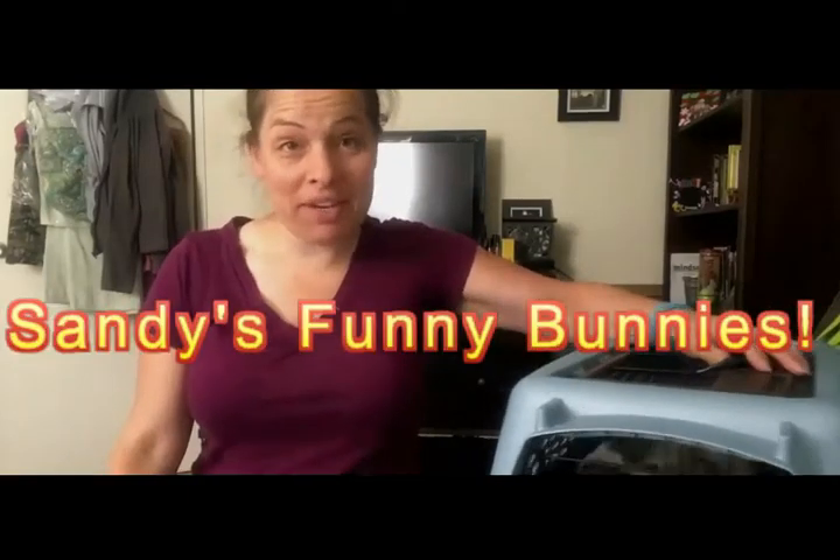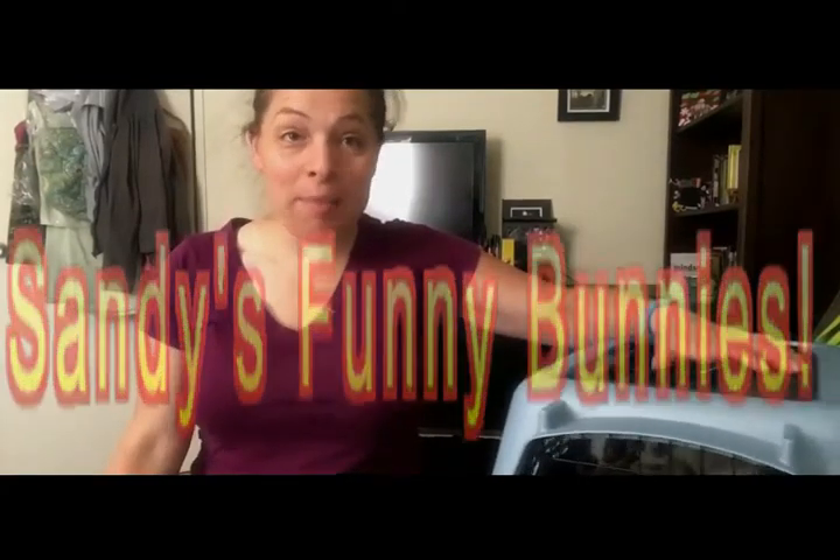Hey guys, welcome back to Funny Bunny Tips. On today's episode, I'm going to show you how to bond bunnies. And hopefully I won't get interrupted this time.